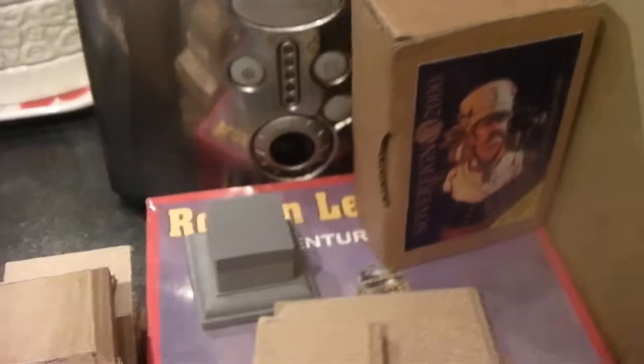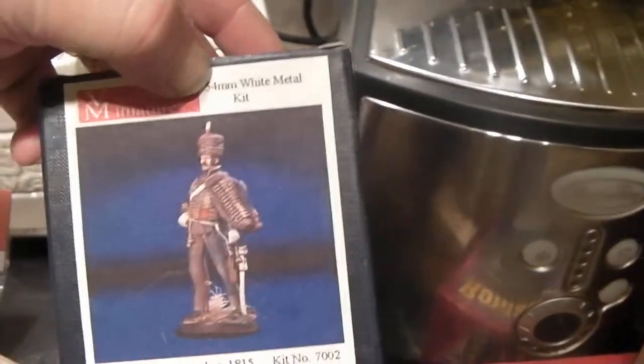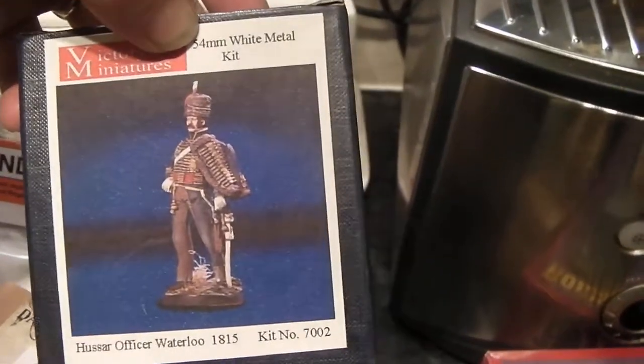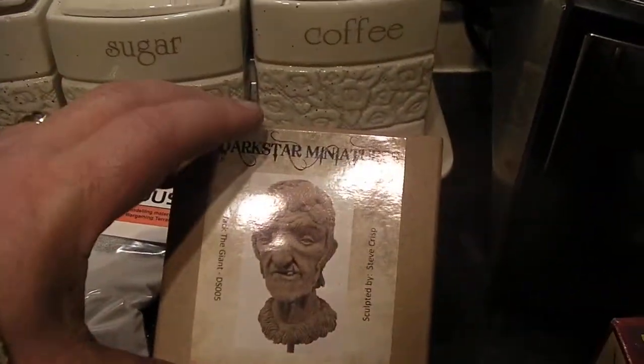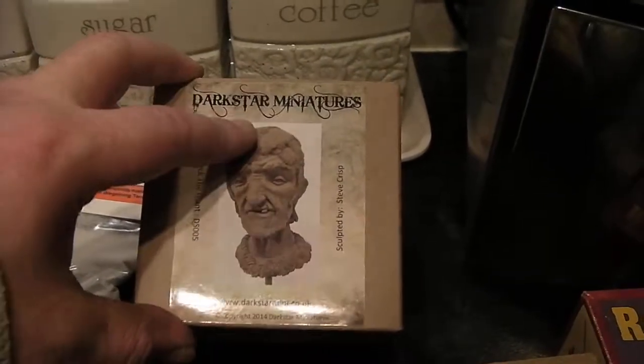So I was after busts today and I'm going to start doing a few of them. So I got this bust — this was a fiver. That's a 54mm — a fiver.